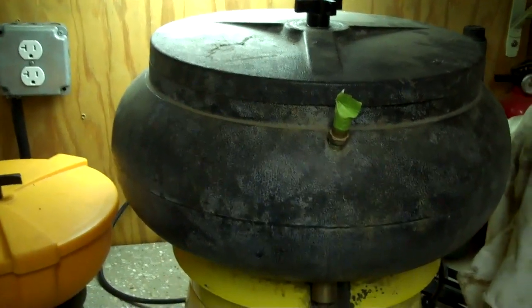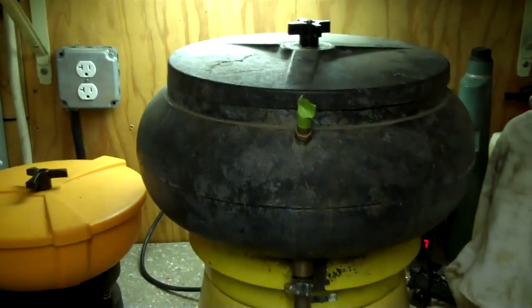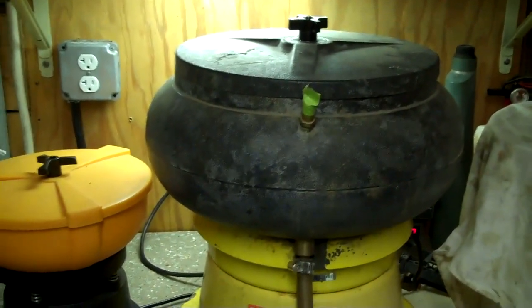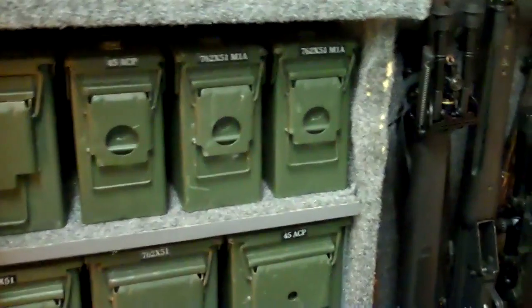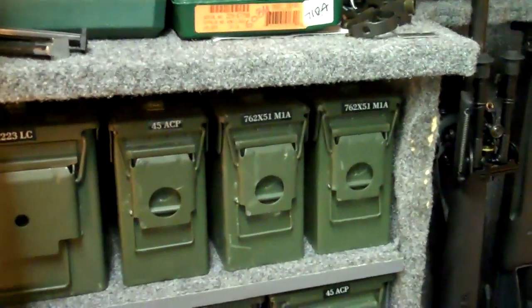As I said earlier, the dust on the pistol rounds is plenty for lubricant — I never lubricate my pistol rounds. A lot of the ammo I keep in ammo cans, all loose packed, except for some of the M1A stripper clips.